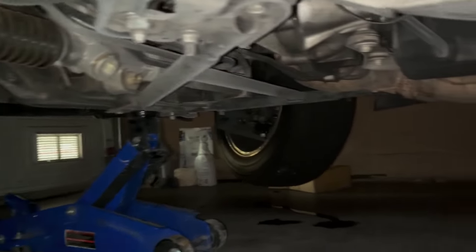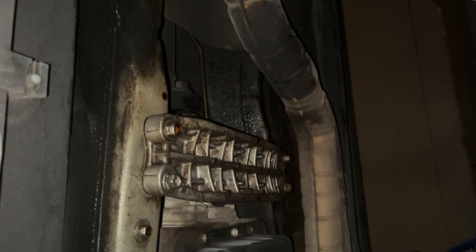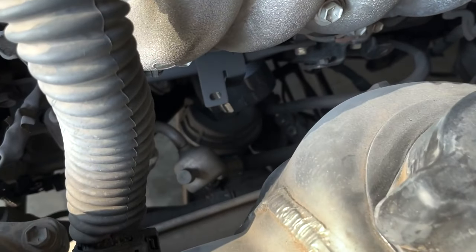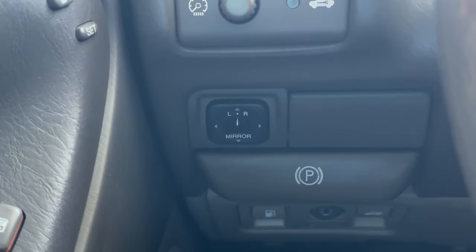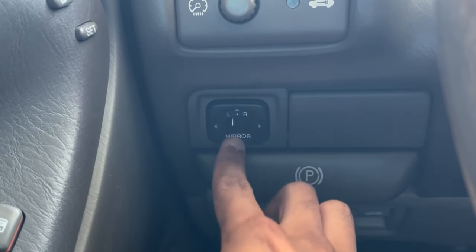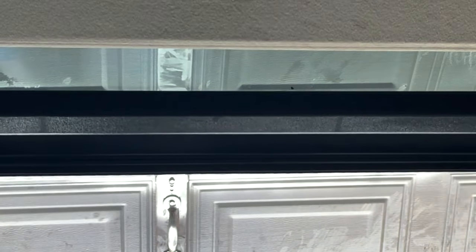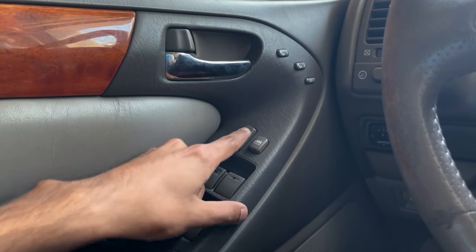The transmission mount is located under the car and is pretty easy to replace — all you need are two jacks and a basic set of hand tools. The motor mounts are considerably harder, as there are two of them and you have to jack the motor up to replace them. Now would be a good time to make sure all electronic components within the car are working: check the window motors, side mirrors, sunroof, climate controls — especially if you live in Arizona — and the door lock actuators.